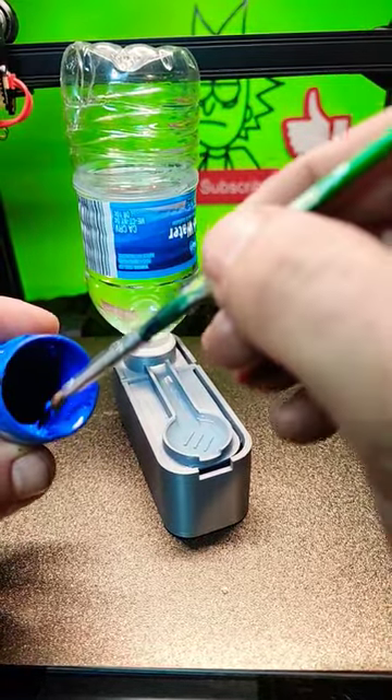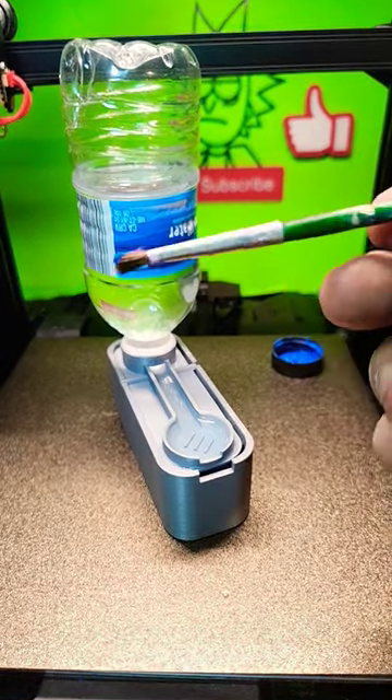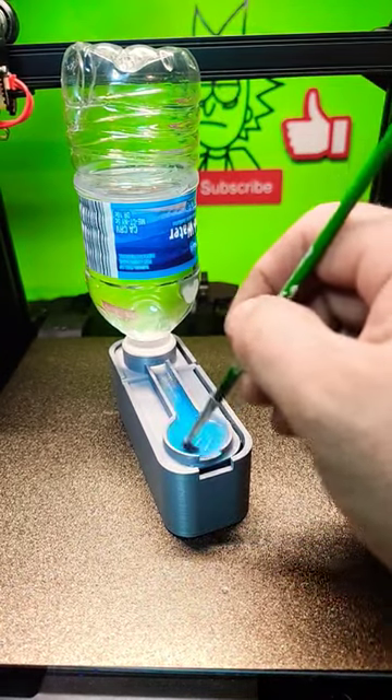So imagine you're getting a little bit of paint out of your palette. You're painting a picture, you're turning into a Picasso. If you want to change colors, you just scrape your brush on these little bristly things down here. Get the water nice and blue.